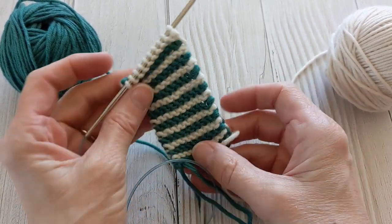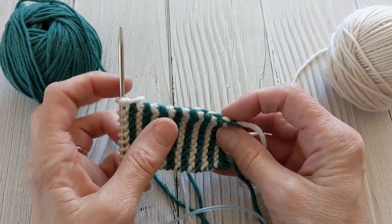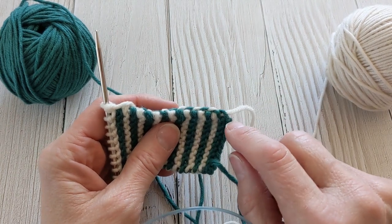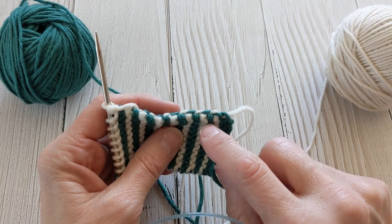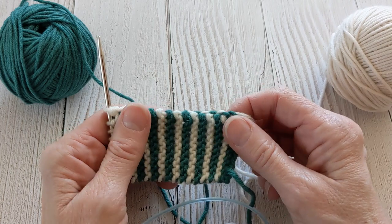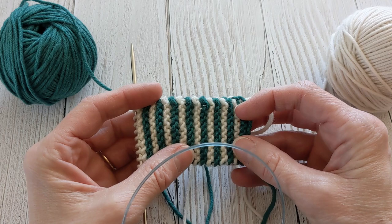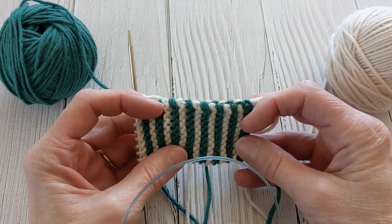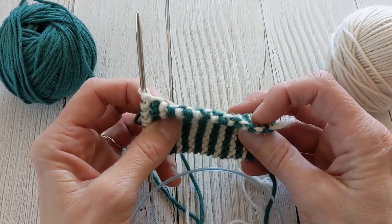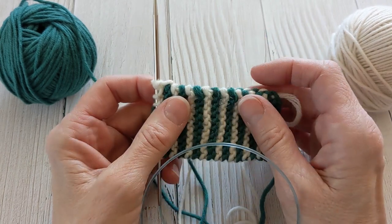Now when you usually carry up yarn along the side of your work you can see it. Here in the first half of my swatch you can see I'm going from green to white and green to white, but you can see the yarn that I'm carrying along at the edge of the fabric — it doesn't take much to see it, just turn it slightly and there it is. But with this new way you have to actually turn the fabric all the way over before you can see the carried yarn on the back.